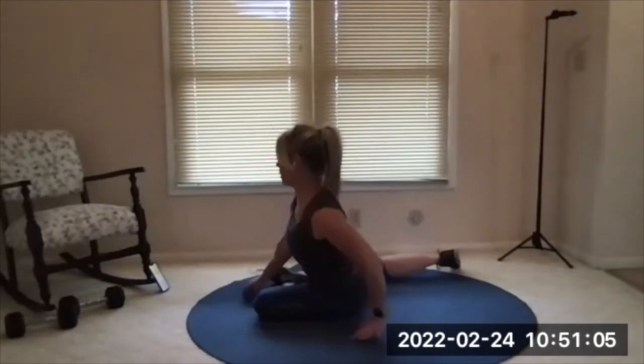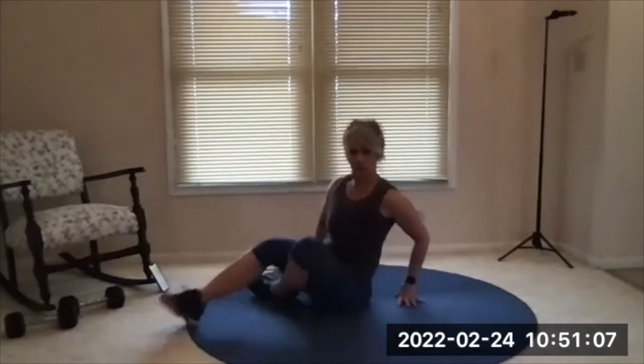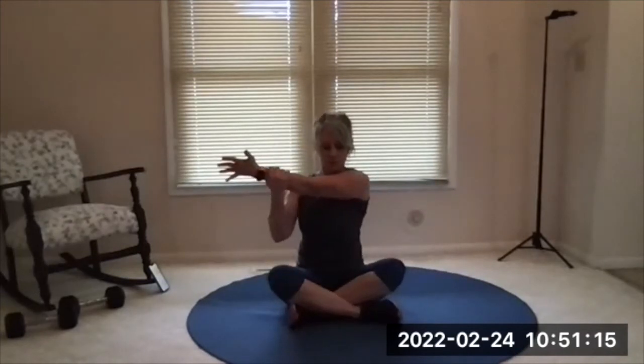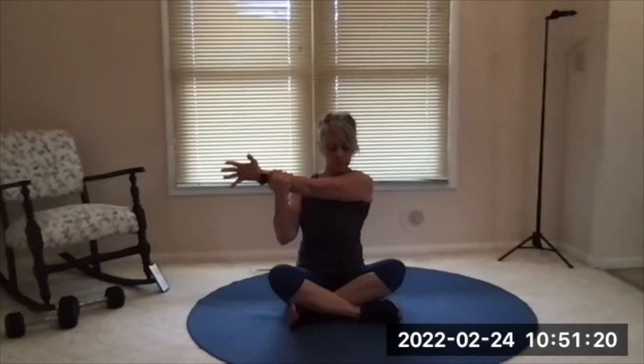Relax. Go ahead and sit cross-legged, sit comfortably. Bring your right arm across the body — reach across. Use the left hand to grab it, pull it gently toward you. Shake that out, switch — left arm across, right hand grabs it, gently pull it in.